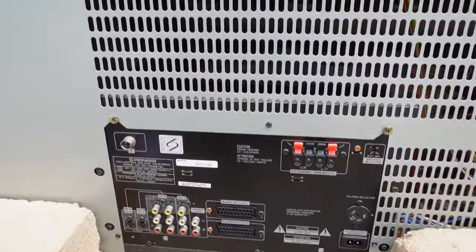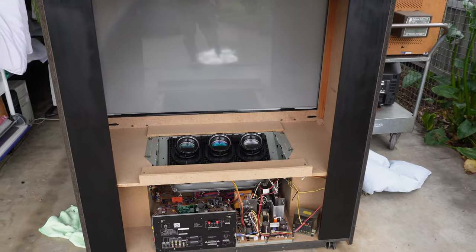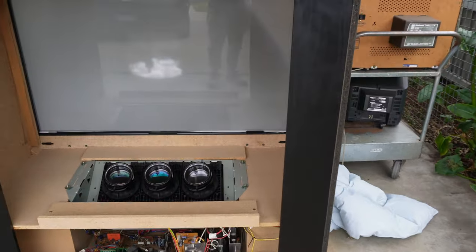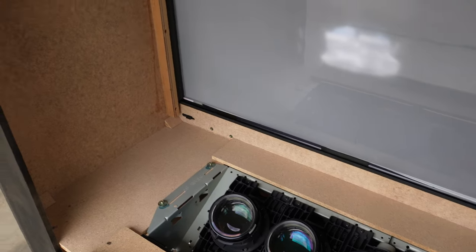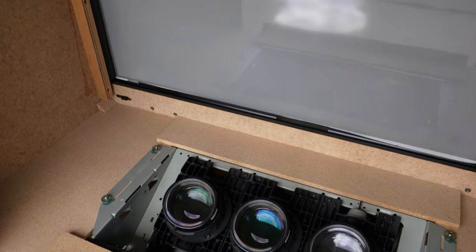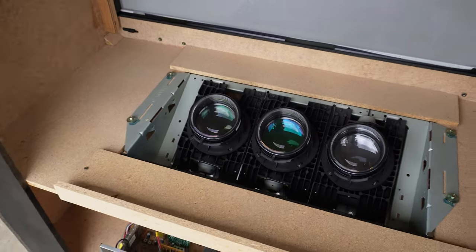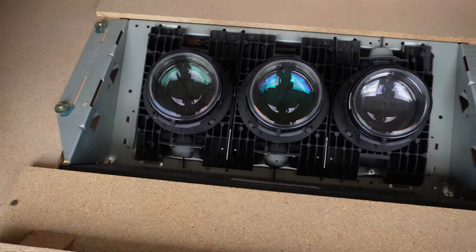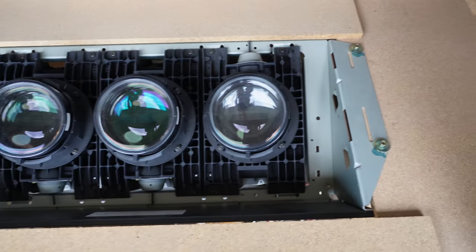Let's have a look more closely inside the behemoth. The back is fully off — top and bottom removed. You could say this upper chamber is the optical area. Chipboard construction in the cabinet — lightweight, cheap. There are our three guns, our three tubes: red, green and blue, with the lenses on top.